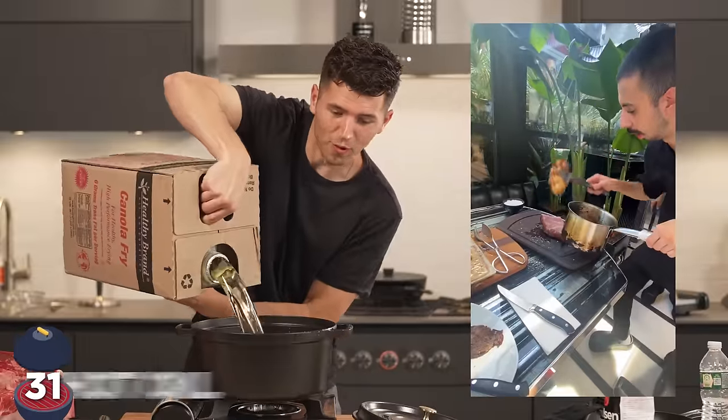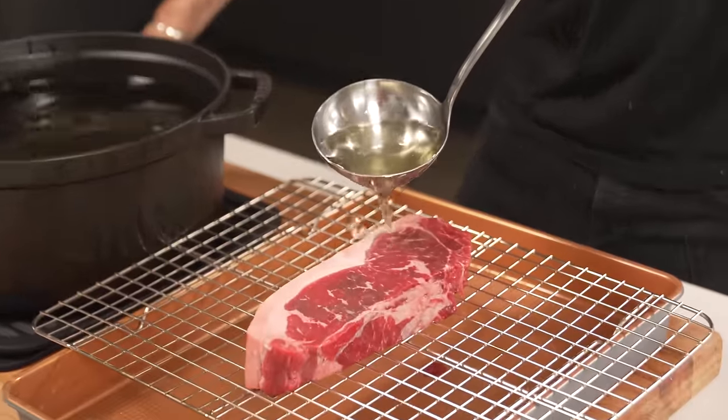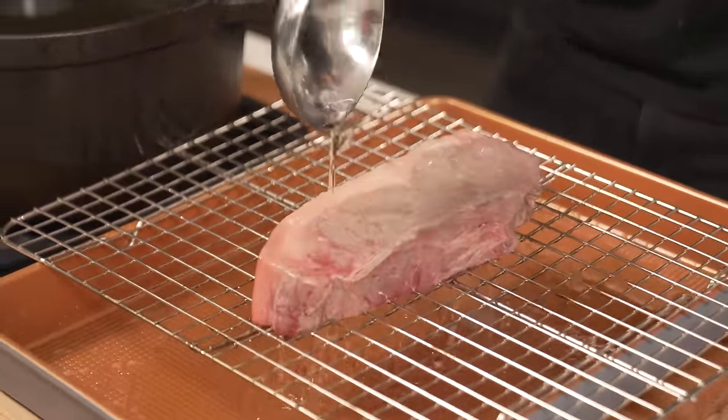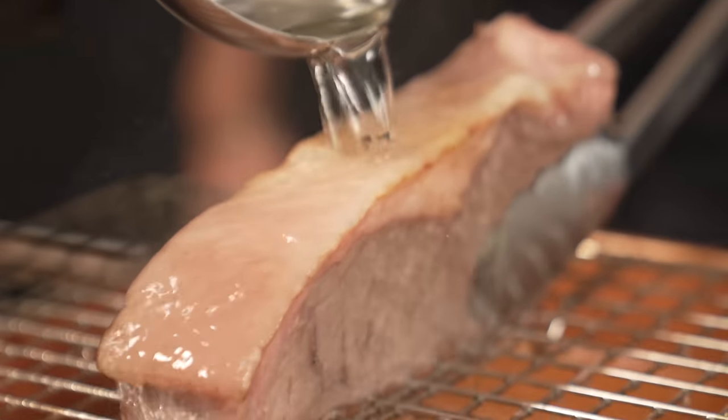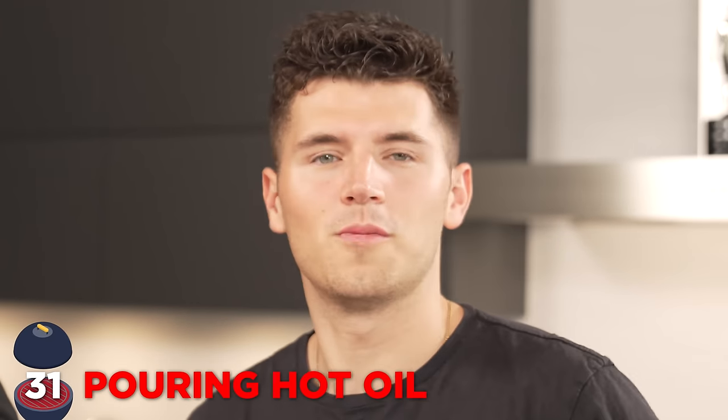Just like we see at Salt Bae's restaurant, pouring hot oil. We're just going to ladle our 400 degree oil right on top. It's a little underwhelming. Can we lift it up and do it on the fat? Sort of working, I guess. I think we can all go ahead and agree this is a fail. Don't be Salt Bae.